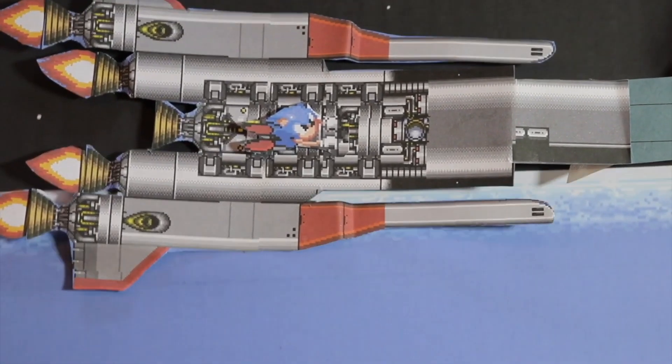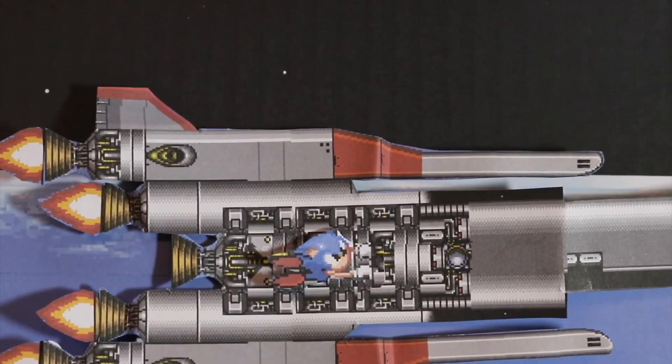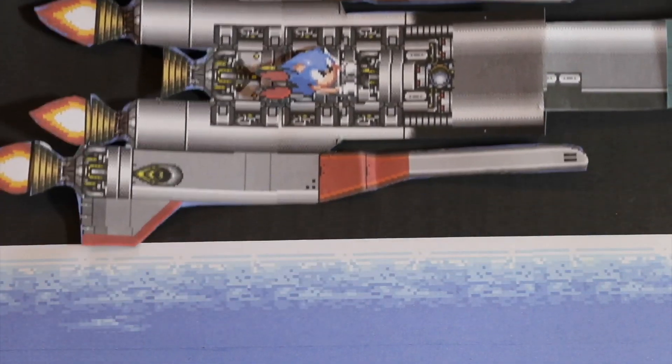This was achieved by printing out two A4 sheets of paper, sticking them together because I didn't have an A3 printer, and moving it downwards — and we'd get that really, really cool effect with very little effort really.